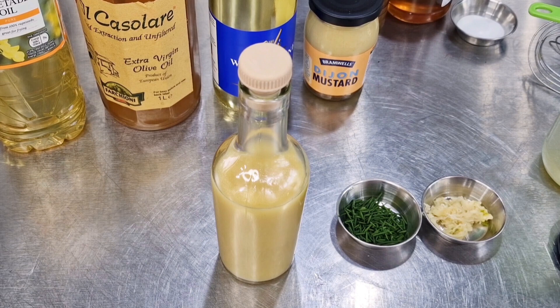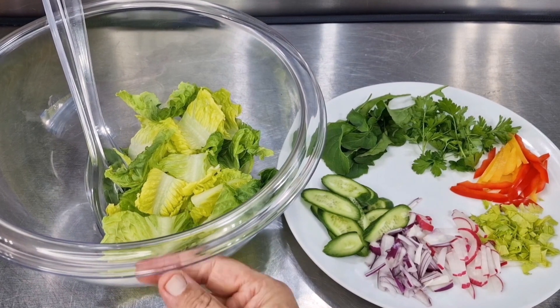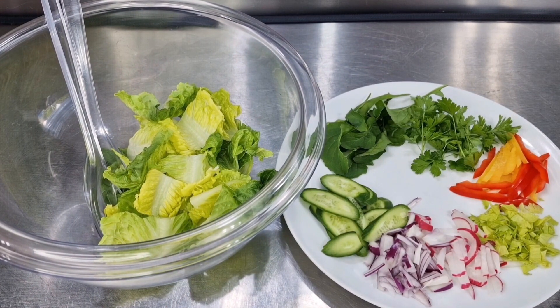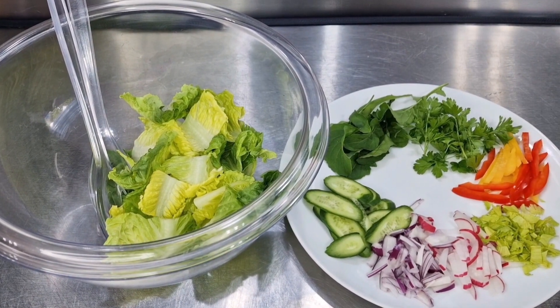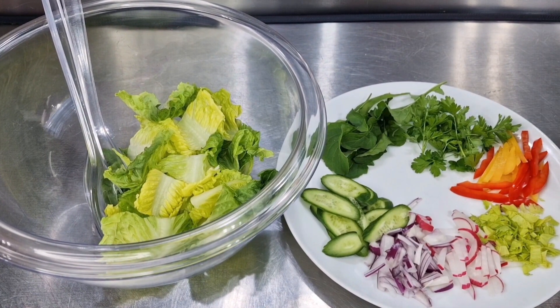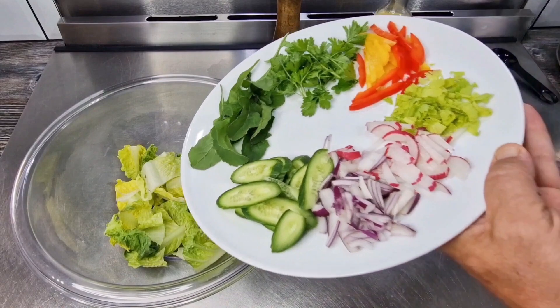Here's our salad, all ready to be tossed with the French dressing. I've got some romaine lettuce, rocket, parsley, bell pepper, celery leaf, radish strips, lovely red onion, and some baby cucumbers. Let's crack on with our salad.